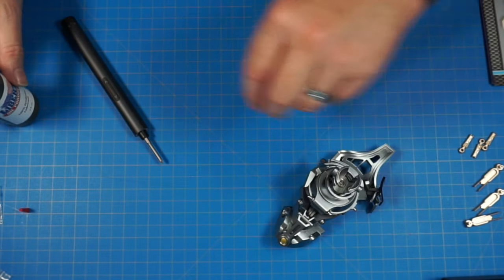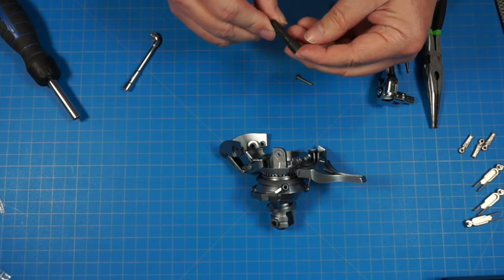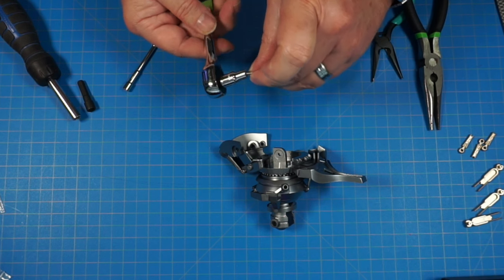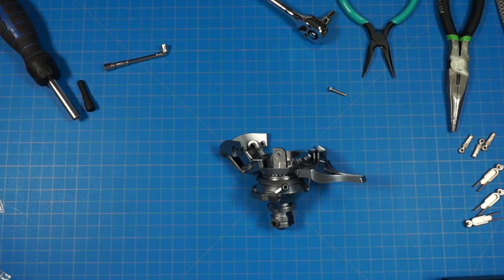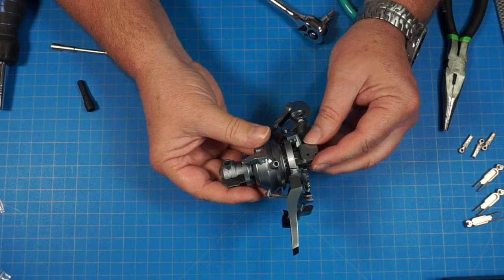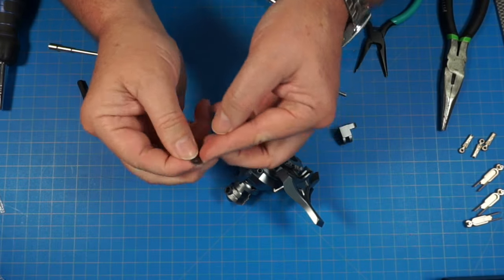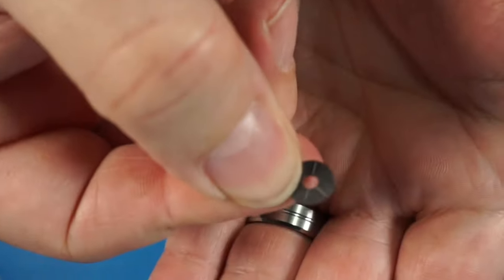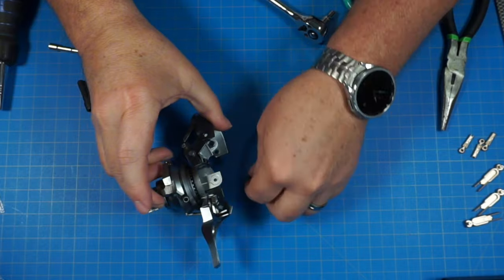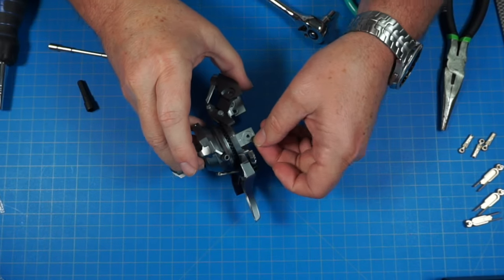Got a bunch of tools here — a 7/32nd-inch and a 5.5mm socket, which is the exact size needed, plus needle nose pliers. We're attaching 48a onto the assembly, but first we have to put 48c inside. Piece 48c goes in with the little ridges facing outwards — those ridges face outwards and it fits right into this little indentation here. If you're having trouble, you can put a little drop of glue to hold it in place.